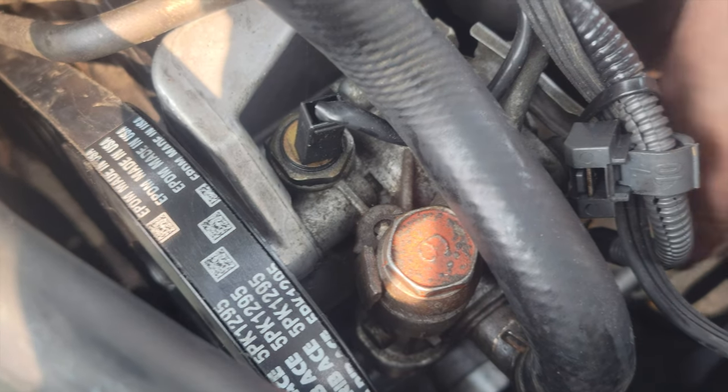Now that we double-check that the belt's on properly, what we've got to do is tighten this bolt.